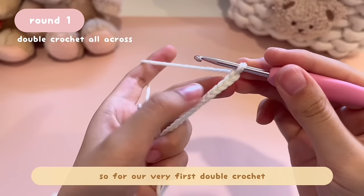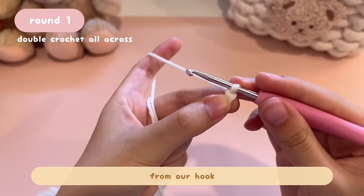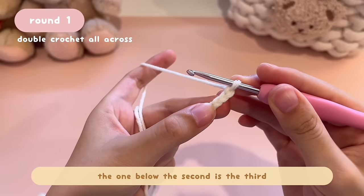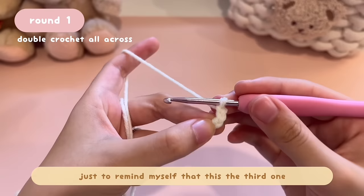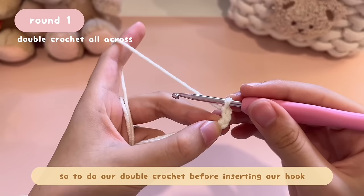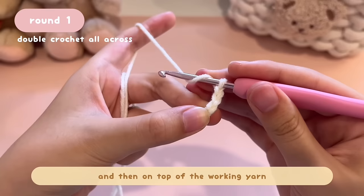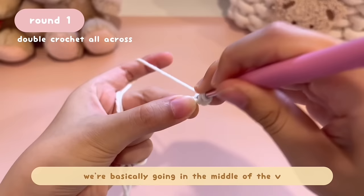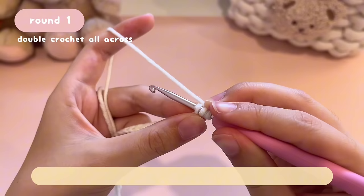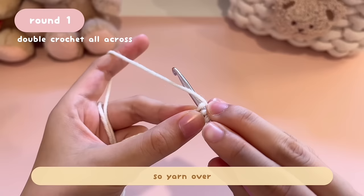From round one till the end of the pouch, it is all double crochet. For our very first double crochet, we're going to insert our hook into the third chain from our hook. The V closest to the hook is the first V, the one below it is the second, and the one below that is the third. Place your thumb on the third V to remind yourself. To do a double crochet, before inserting your hook, yarn over — bring your hook behind and then on top of the working yarn — then insert your hook into the third chain, going in the middle of the V.